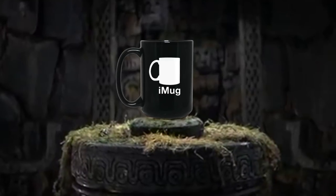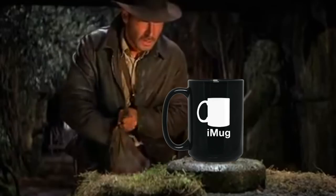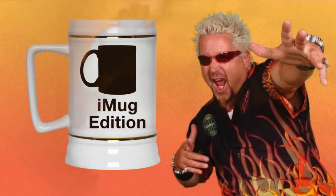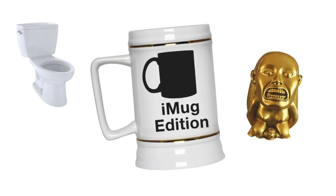Finally, for those who want something a little extra special, we do have the exclusive iMug edition — in stunning ceramic white with gold-looking trim. Do not put this in the microwave. And there's our entire range.